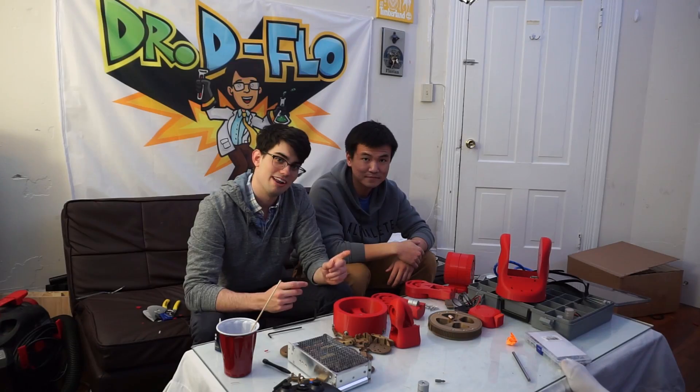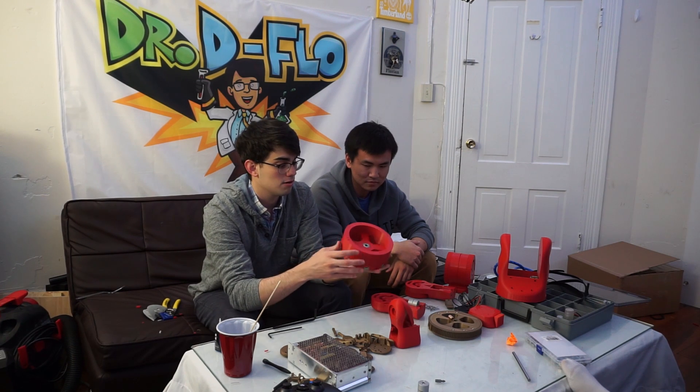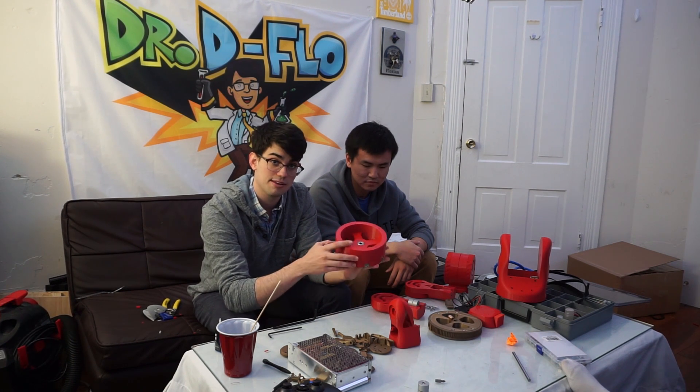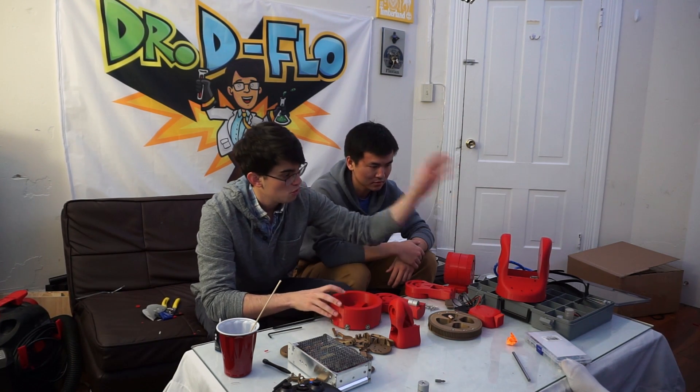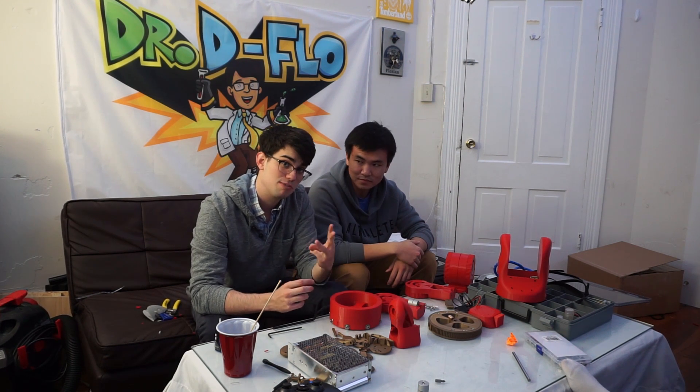Day 1. Big mess, small progress. We were able to assemble the base, which will provide the rotational axis, and some of the shoulders, which will provide this axis. But overall we've been plagued by three big problems.